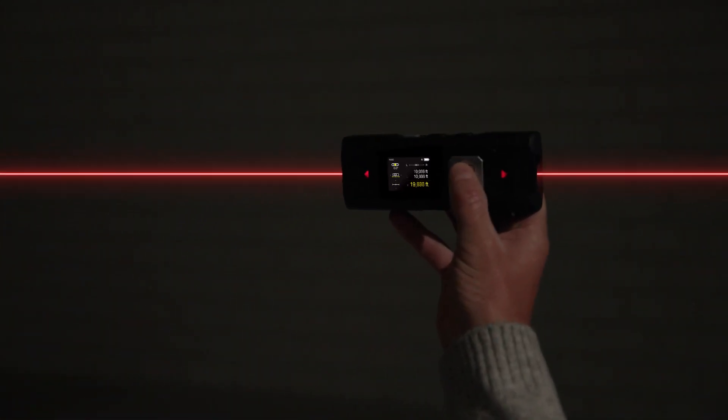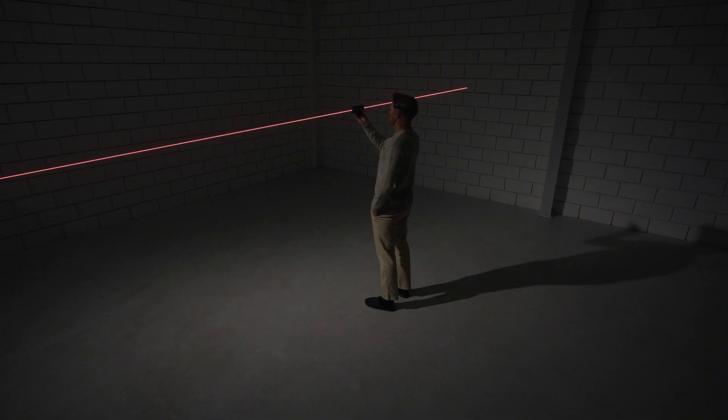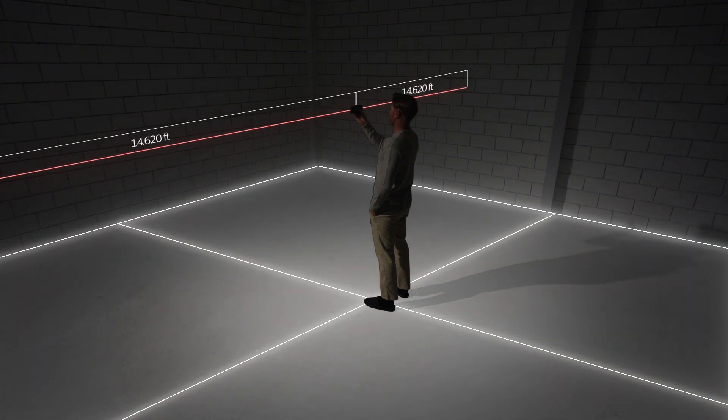Determine the middle point of any length using continuous mode, and be in the center of any space with ease.